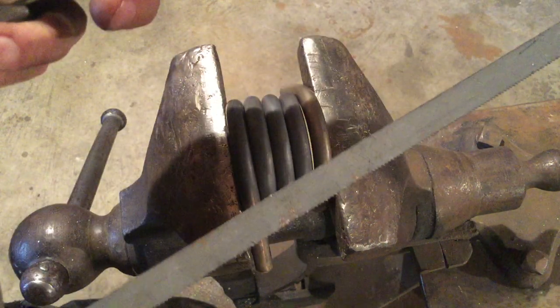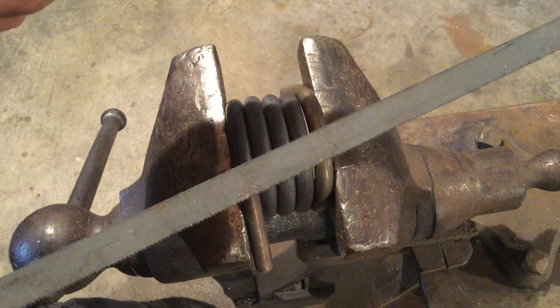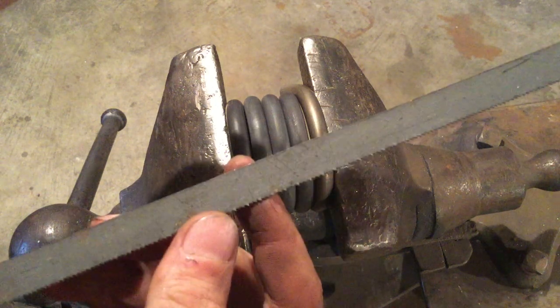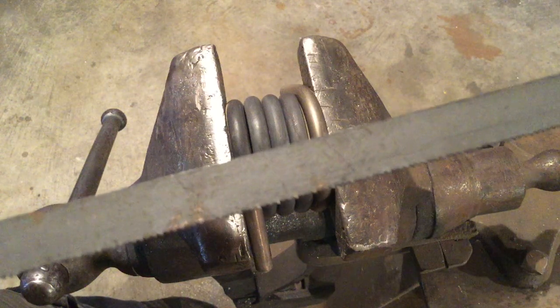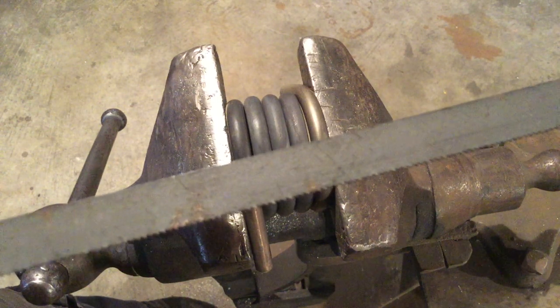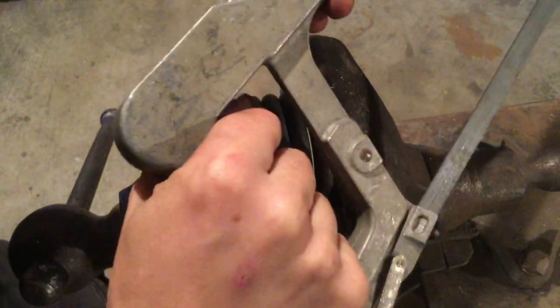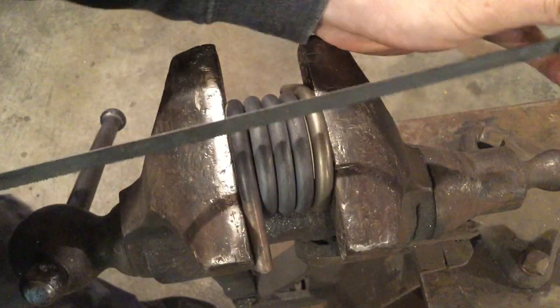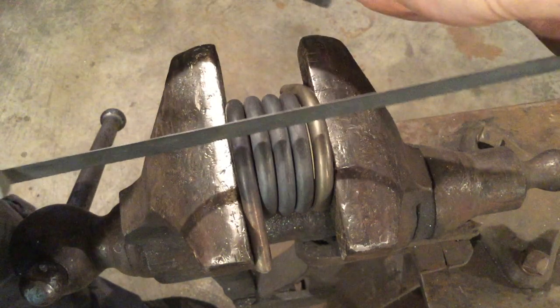Not everybody has a portable bandsaw or portaband, so we're going to do the same process — cutting the O-rings apart with a hacksaw. You just want a good tooth profile. This hacksaw is strung so that it will only cut on the push stroke. There's the handle, there's the forward motion. We're going to put our dominant hand on the push side and our non-dominant hand on the pull side, and seat our blade so that we cut only on the push stroke.